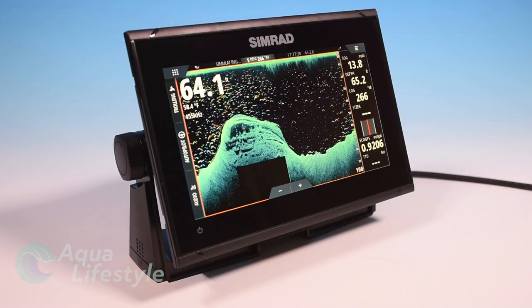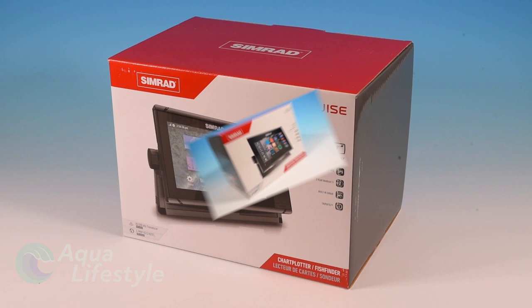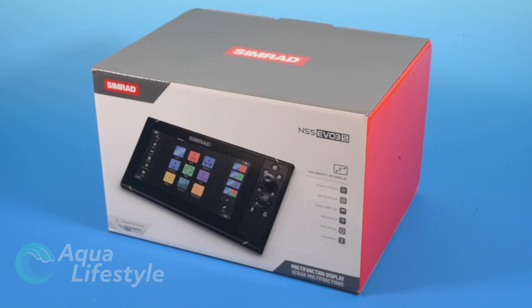Hello and welcome to Aqua Lifestyle. I'm Glenn and today we're going to see which of the common Simrad units are the better unit for your application. We've got the Cruze, we've got the Ghost Series, and the NSS EVO 3S. We won't cover the NSO in this video, that'll be another one, but let's see which one of these three is the best machine for you.